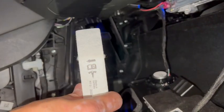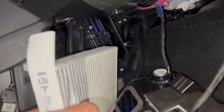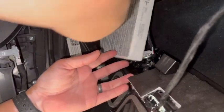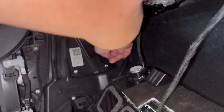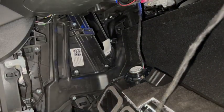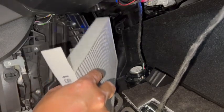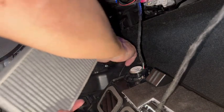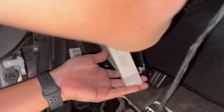A quick correction: the arrows are actually facing toward the cabin — I mentioned it was away from the cabin earlier, but in the Tesla it's toward the cabin. Pay attention to the arrow direction. With the tab facing up, squeeze the new filter in like this and it's just going to drop in. Make sure that as you're pushing it in, it drops evenly.